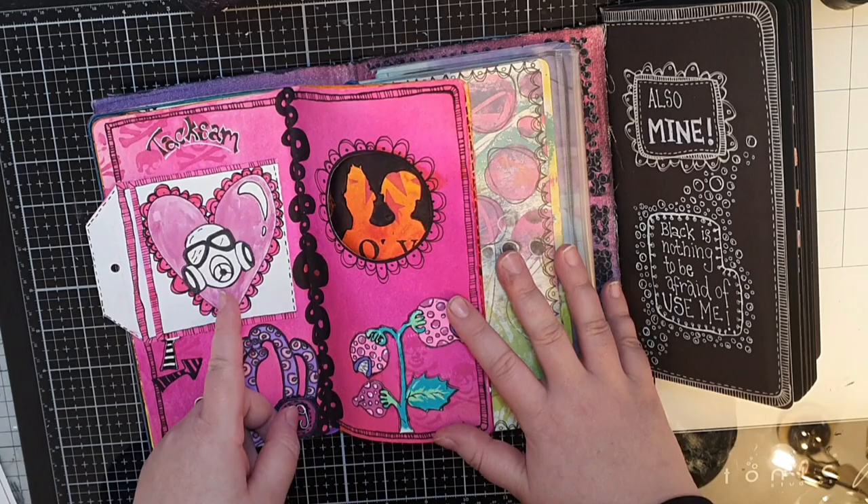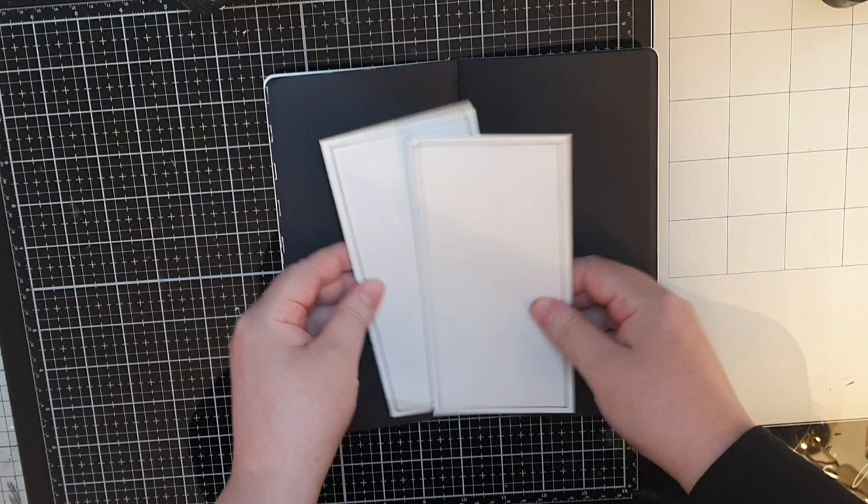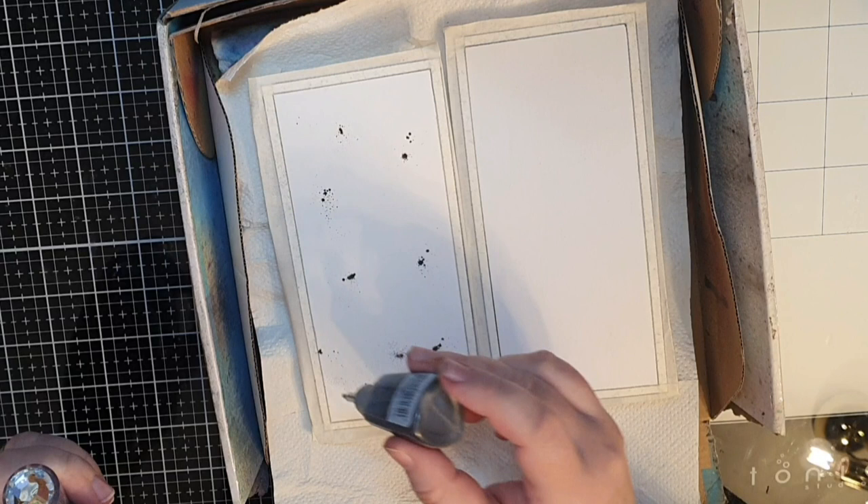I have two pieces of watercolour cardstock slightly smaller than the black pages, and before I make backgrounds with my Nuvo Shimmer Powders I mask off the edges to keep them crisp. I add small amounts of powder, barely touching the back of the little bottles, and I add Storm Cloud, Meteorite Shower, Blue Blitz, and Violet Brocade to the first panel.